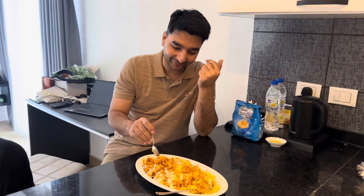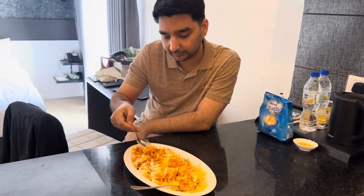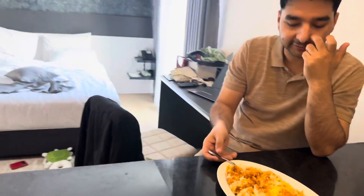I will take it. No, no, no — take your time. Very good. It's good, it's good. Thank you, baby. Thank you. Can I eat it too? Yes. We don't have a plate here. Okay?